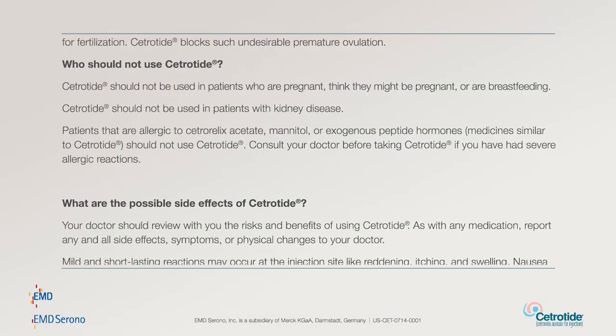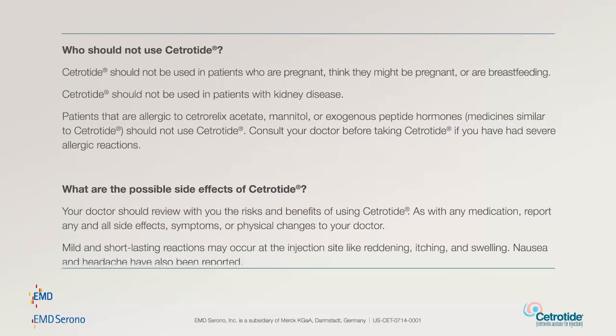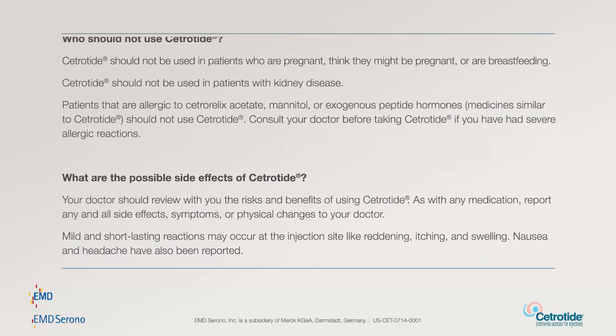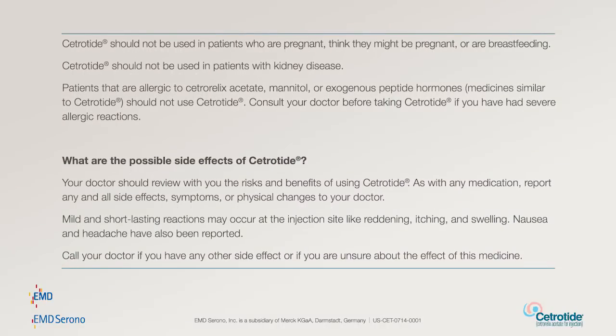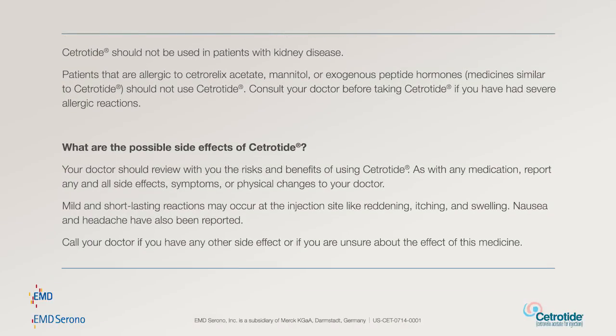What are the possible side effects of Cetrotide? Your doctor should review with you the risks and benefits of using Cetrotide. As with any medication, report any and all side effects, symptoms, or physical changes to your doctor. Mild and short-lasting reactions may occur at the injection site, like reddening, itching, and swelling. Nausea and headache have also been reported. Call your doctor if you have any other side effect or if you are unsure about the effect of this medicine.